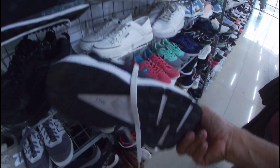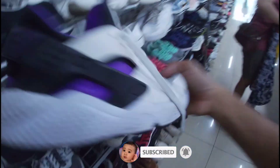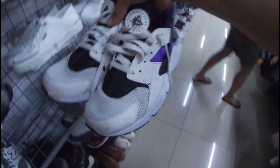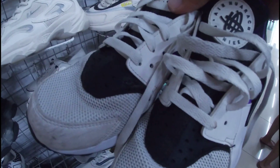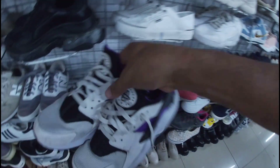Ito Nike Huarache. Okay pa yung outsole na ito. May insole pa ito. Size 10. 1,580 pesos na less 20%. Okay pa yung upper. May pinhole na pala siya sa pinakang toe box niya — baka matripan niya lang din. 1,580 pesos, size 10. Nike Huarache.